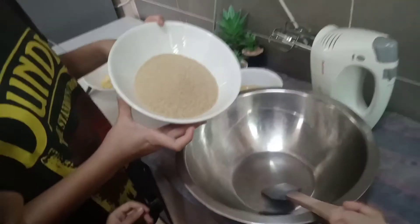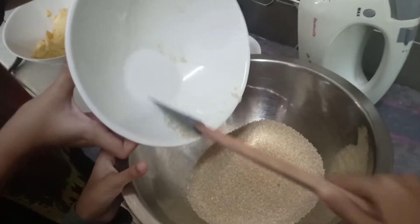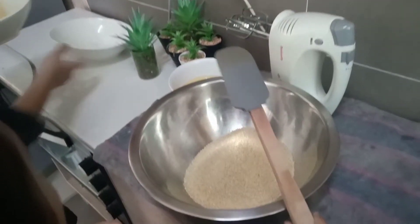First we are going to mix 250g brown sugar — put that whole thing in — and 250g butter.